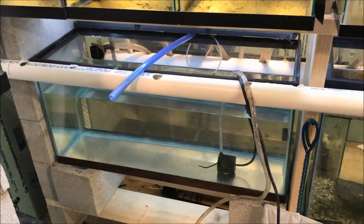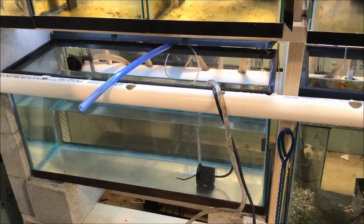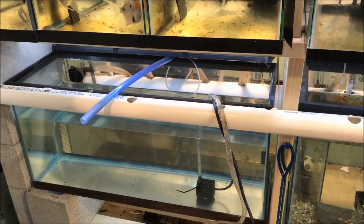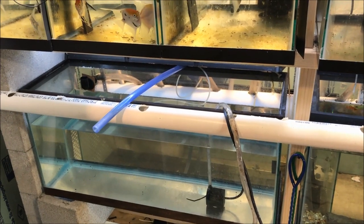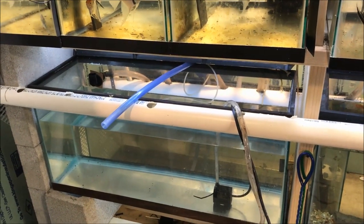Alright fishy folks, a couple hours later and I am draining the mutt guppy tank. I'm going to drain it, rinse it, drain it again, let it air dry, and then fill it up probably tomorrow. We'll see that when I'm finished.